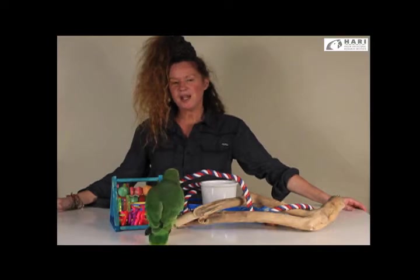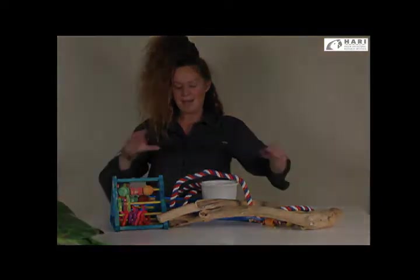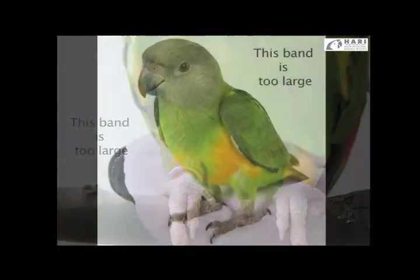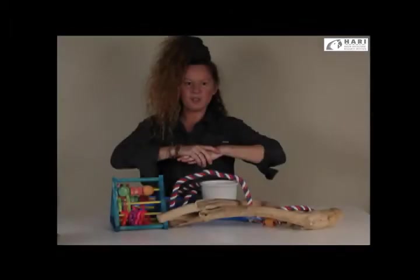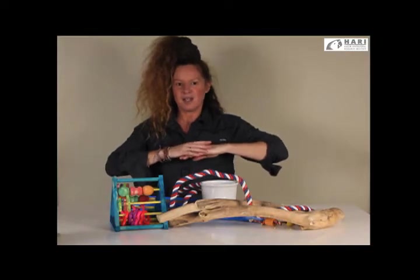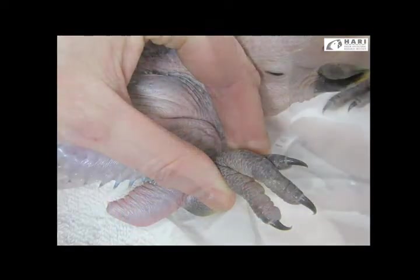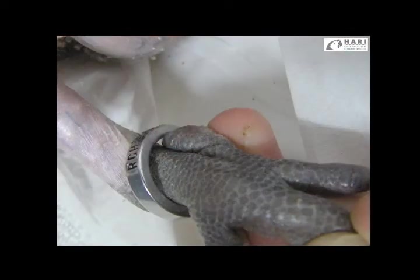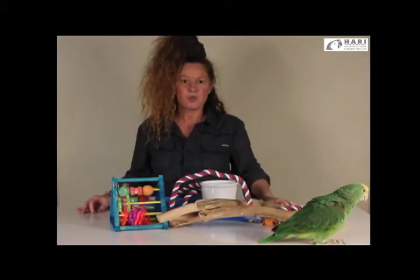To evaluate whether the band size is too big: if the band goes higher up than the hock, it's definitely dangerous and should be removed. If the band is too small to fit properly when inserting it, it's too small. As aviculturists we try not to be too invasive when putting on a band, using a very specific technique to ensure it fits perfectly without being too tight, as that could harm the bird's foot.